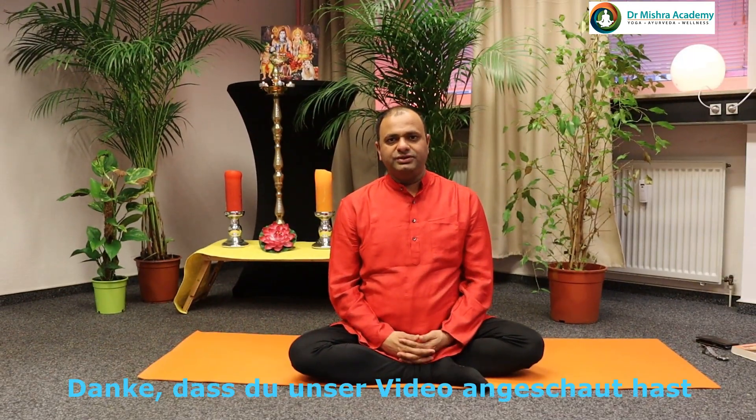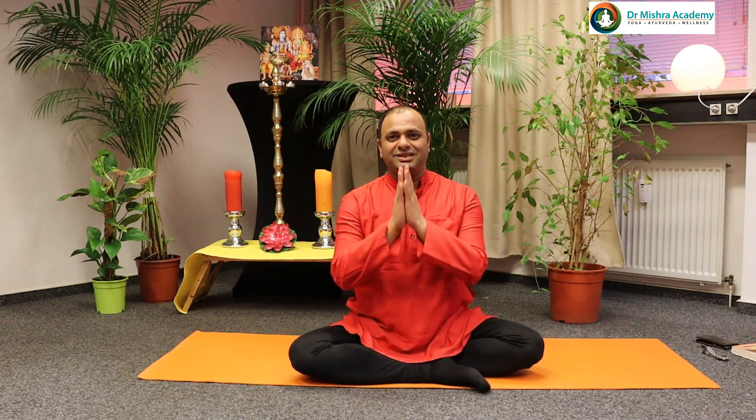Thank you for watching our video. If you like it, please write comments and share. Thank you. Namaste.